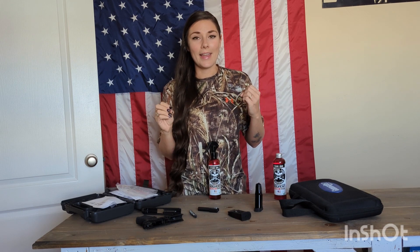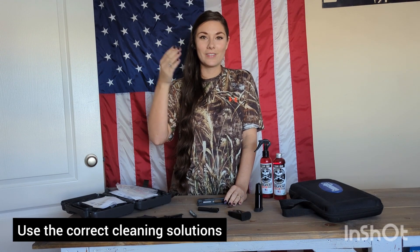Having peace of mind means that when I go to conceal carry, I know it's going to function correctly because I've actually handled it myself. Cleaning your firearm also helps it last a lot longer. If you have a hard time racking your slide back, it's probably because you don't have enough oil, you haven't worked the slide enough, or you haven't cleaned off all that manufactured residue — so it's sticking.